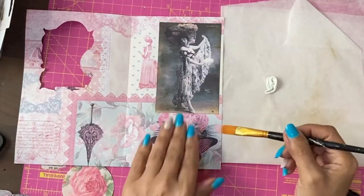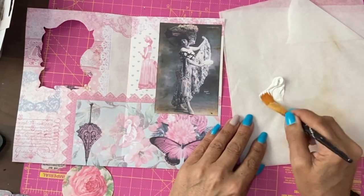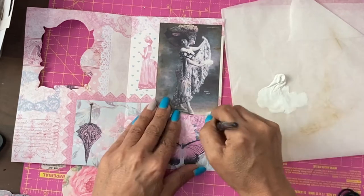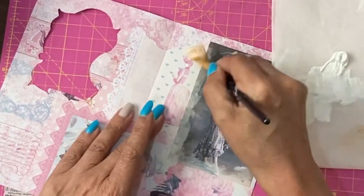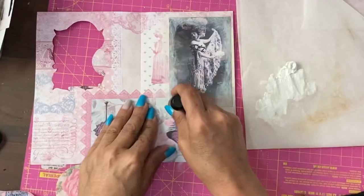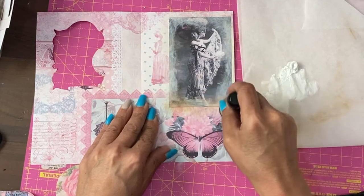I want her to feel less obviously just stuck onto this page. So I have here some white gesso, and I'm going to scrub over those edges. Then with the vintage photo, go back over those edges.